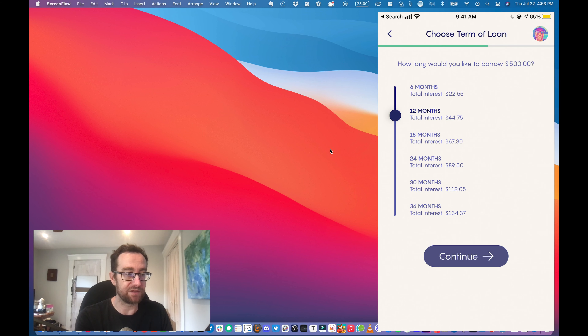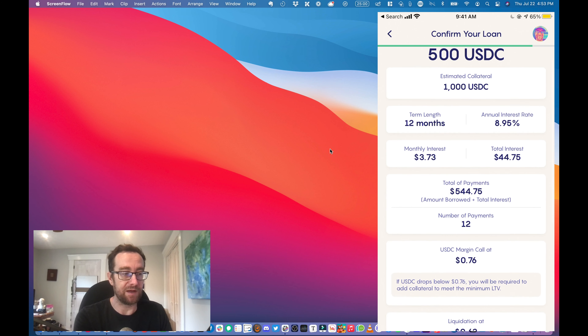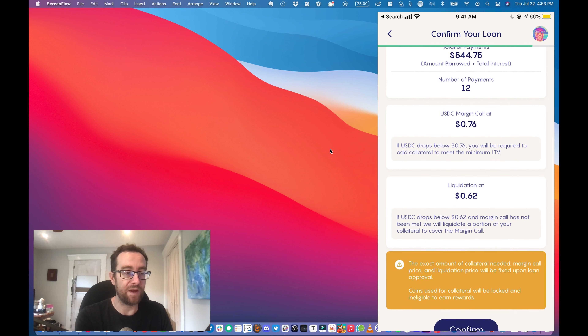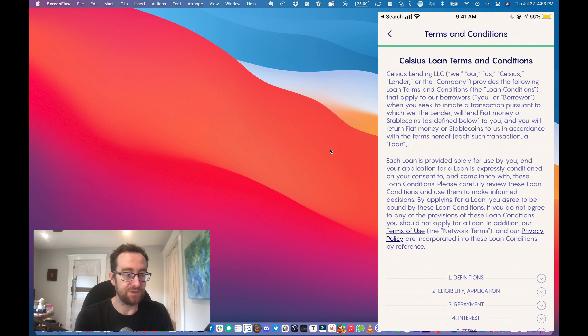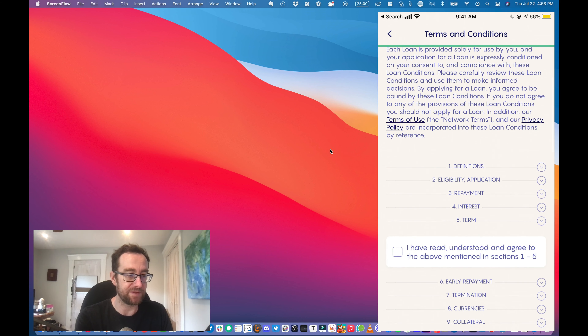If you have a smaller loan-to-value ratio, it's going to give you a better rate. I'm just going to do this one right here — the 8.95% — locking that as collateral. I'm going to do it for 12 months and click Continue.